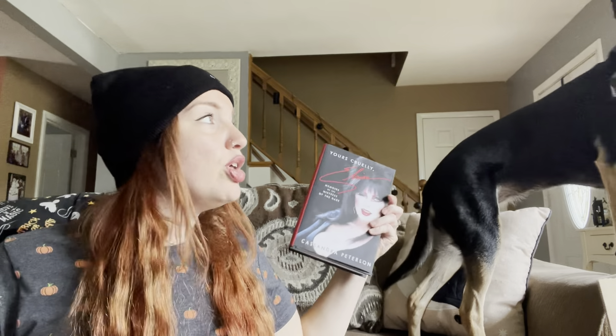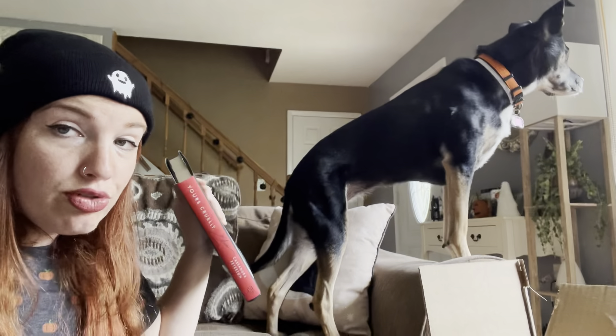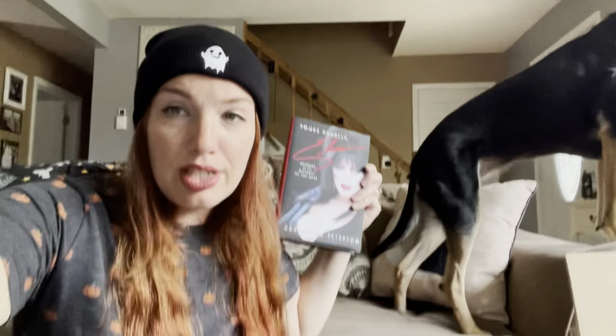I'm over here like the weirdo sniffing the book. Lily, what do you think of this book? Would you like to read it after me? She says yes, of course. So tonight we're going on a little ghost walk — a ghost tour — in uptown Kingston. Our friends are acting in it, so I'm gonna take you guys along with us. It should be spooky and fun, and I think it's gonna rain but we'll bundle up and be cozy under an umbrella.